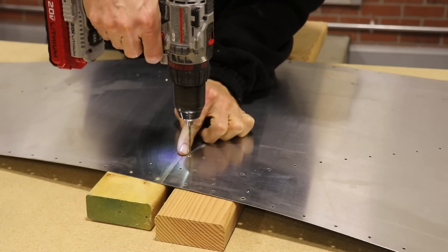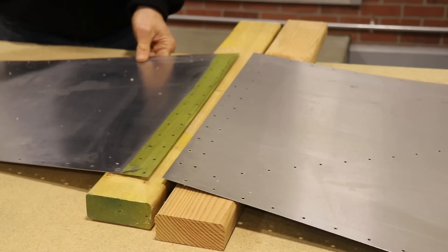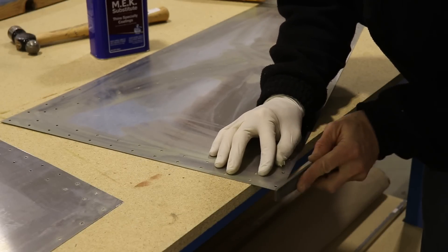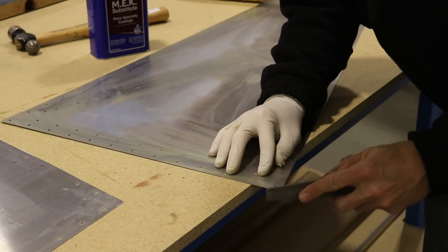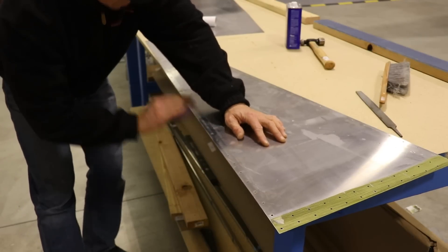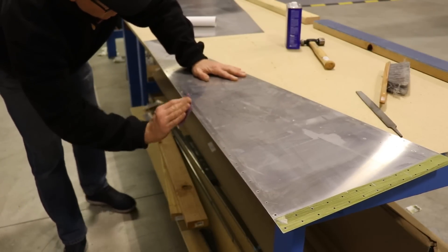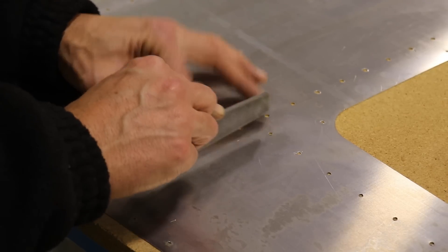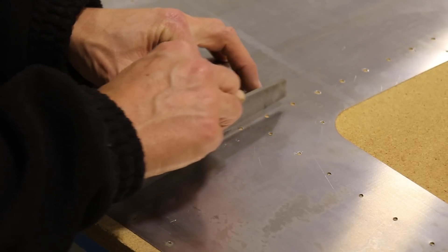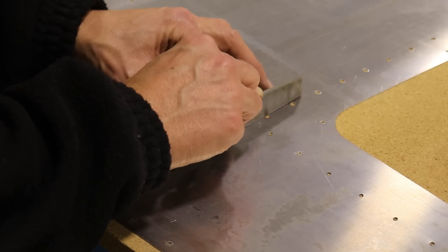This is the last of the rivets in the bottom skin that I'm drilling out. Now I can separate all the skins and all of the parts. While I have them separated, I'm just cleaning up the corners a little bit, very slightly rounding off the sharp corners. I'm sanding down all of the edges to make sure they're perfectly smooth, and I'm carefully using my file to remove the burrs around all of the holes in the skins. Any L angles, which are a little thicker, I use that spinning tool for those.